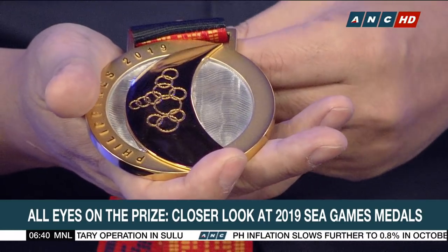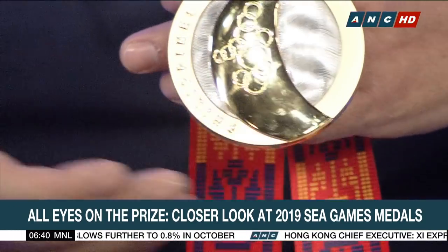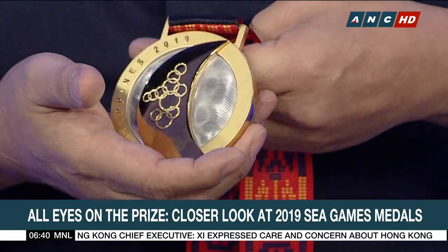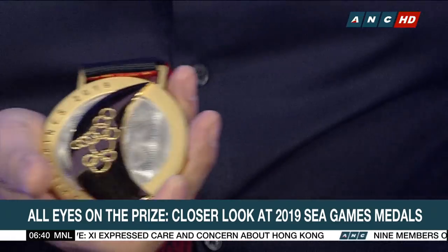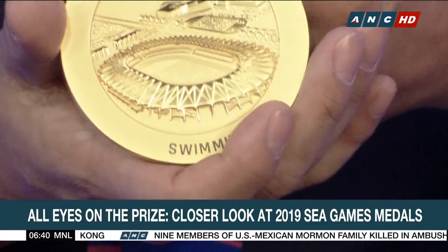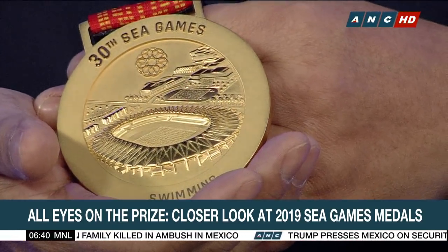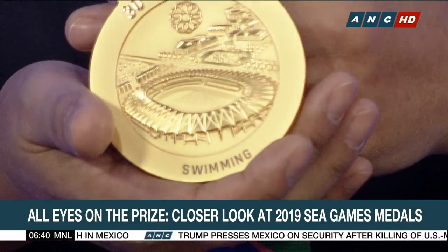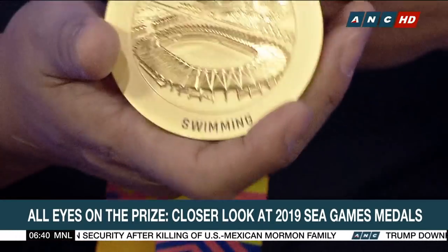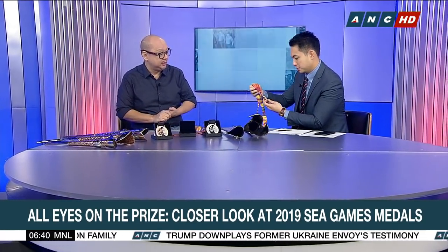The design is basically based on what we would call the layag, or the sail, in the middle, and surrounding it is a representation of the waters surrounding our archipelago. The common thing amongst our Southeast Asian neighbors is that we're all surrounded by the sea, and our first contact with each other was always through trade via the sea. And again, the sea games — the historic event — put everyone together. At the back, we have the stadium in New Clark City. It is a very detailed medal that's quite incredible to see in person, using very high technology. The weight is quite substantial.